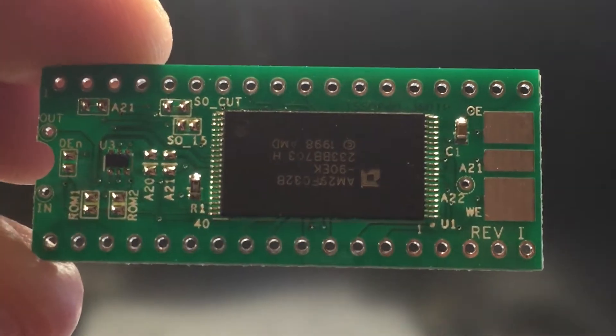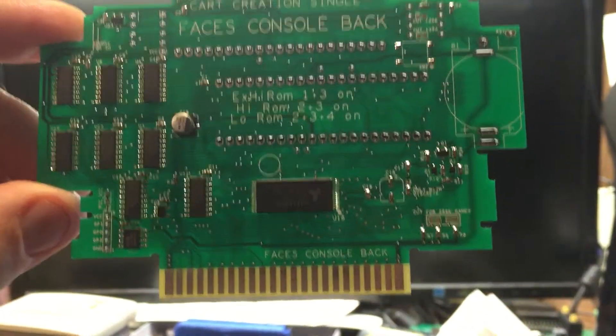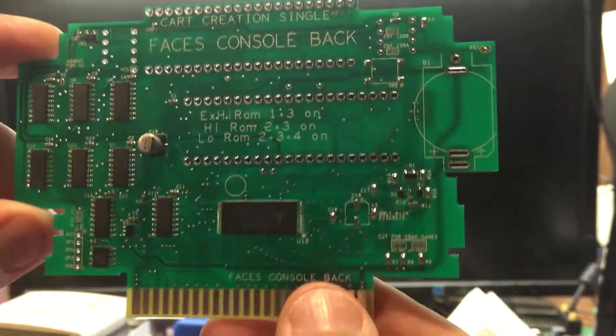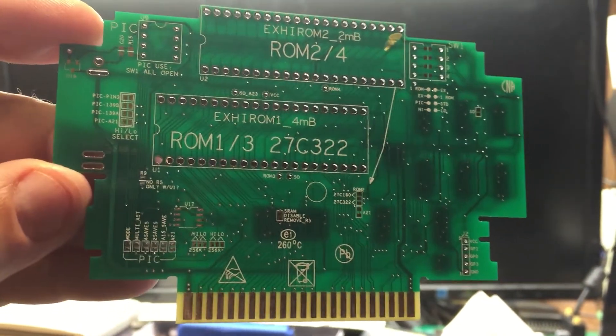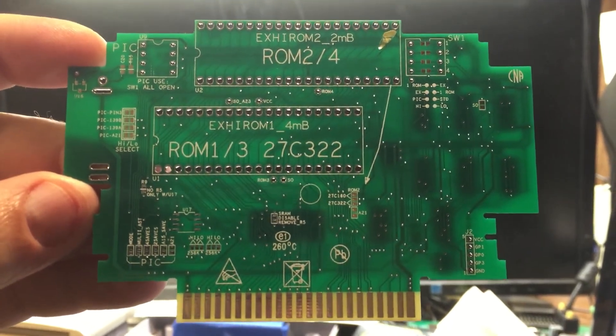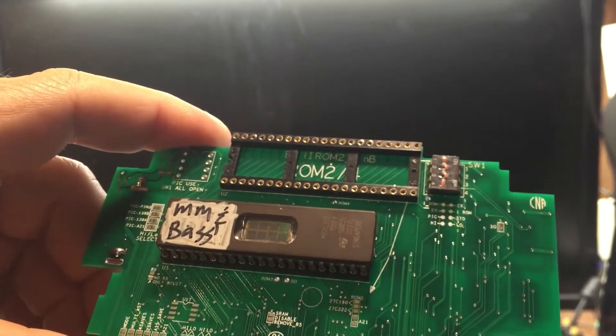Pretty cool if you ask me. Up next is my cartridges — this is what I've also been waiting for. That is my cart creation project, and this is the circuit board that will do about 95% of all Super Nintendo games. Here's one with just Mega Man and Bass on it. I've got the battery mounted, and I mounted sockets on so I could change the games real easy.